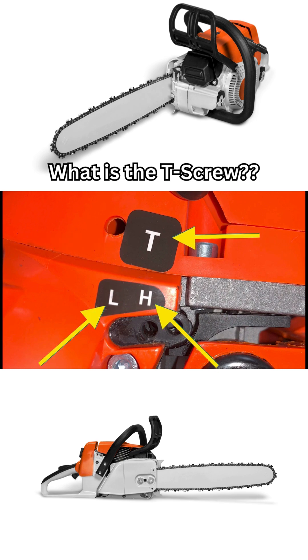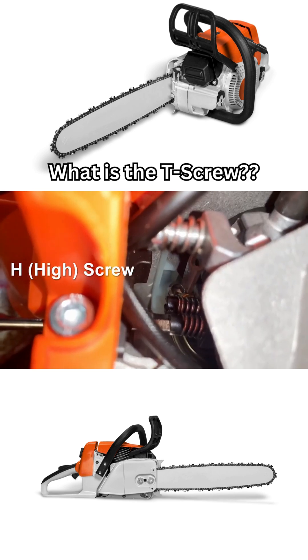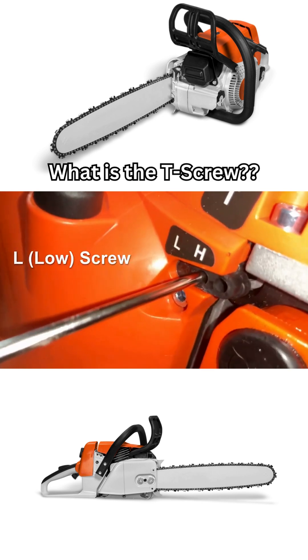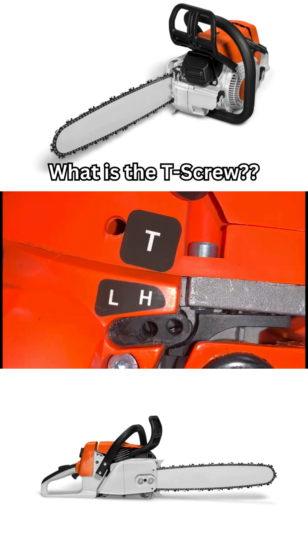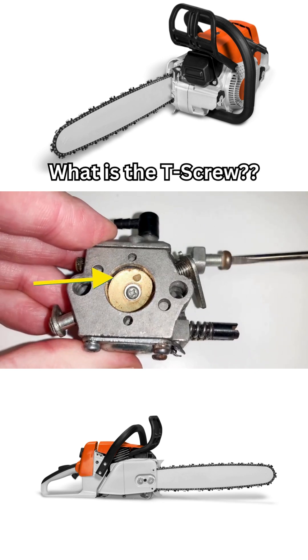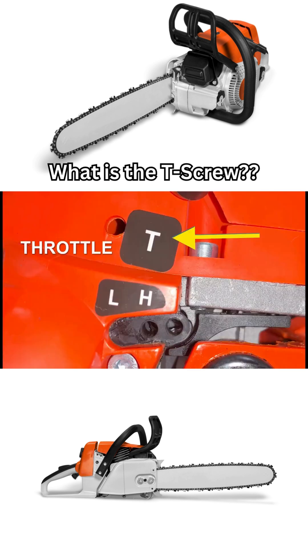Out of the three carburetor adjustment screws — the first being the T, the second being the H for adjusting the fuel-to-air mix at high RPM, and the third being the L for adjusting fuel-to-air mix at low RPM — the one labelled T actually adjusts the throttle plate in order to adjust the idling. It is indeed the only one of the three that adjusts the throttle, so the T could have originated for throttle.